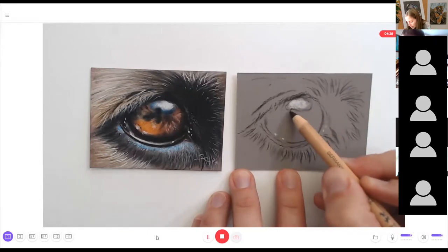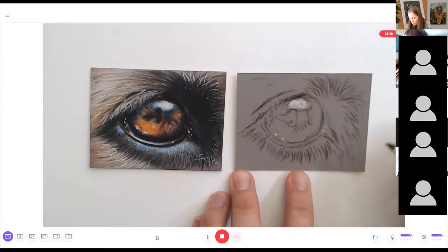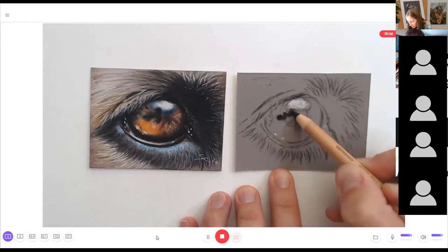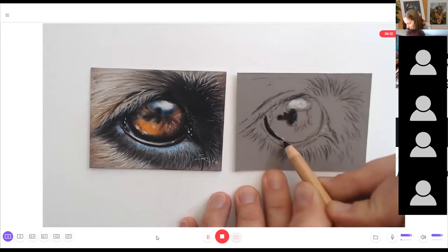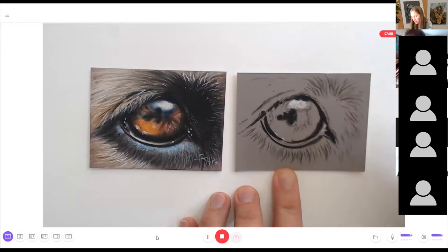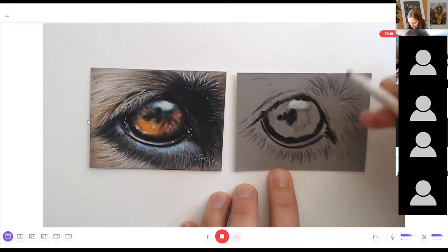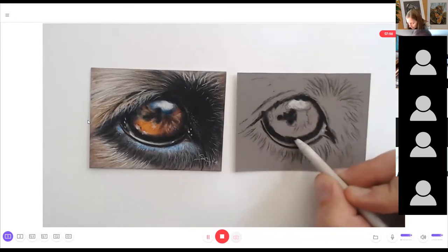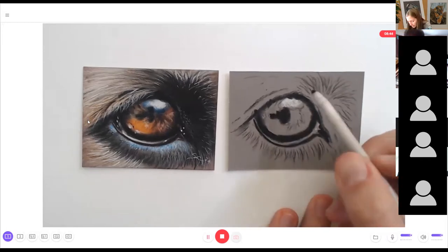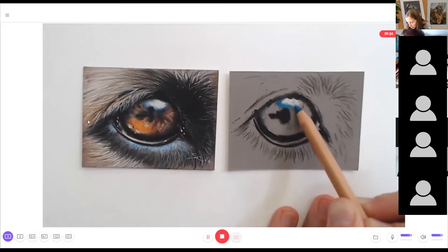I'm using white here for the highlights and black for the darker sections, mapping in fur and sketching in all important directions. Now I'm plotting in black along the outline and the pupil, then blending it together using a paper stamp, pushing the pigments into the paper. It's important that you avoid saturating your drawing surface too early, so always push the pigments into the teeth of the paper.